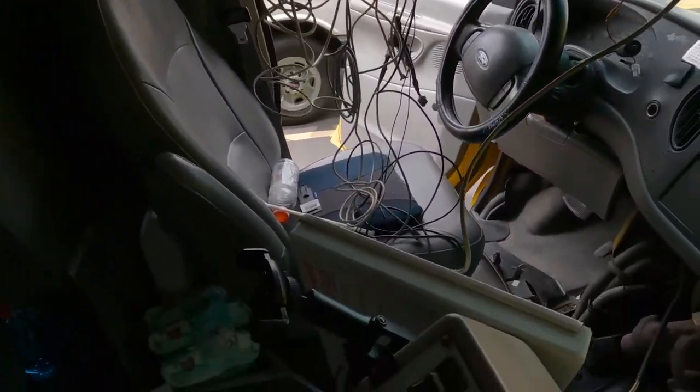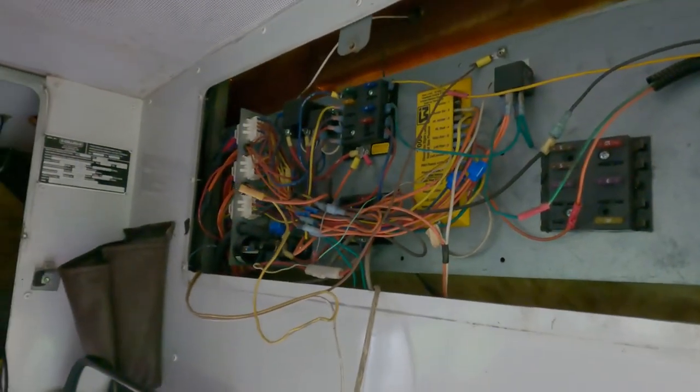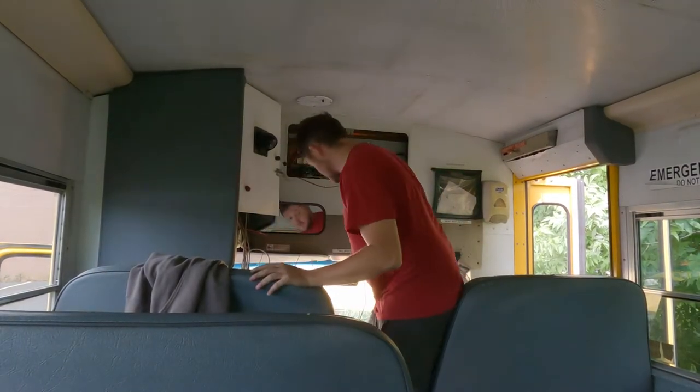We've got to deal with this panel and all of this bus-related wiring nonsense. First I'm going to take out the security cameras — I think that's the easiest and most separate system to tackle.